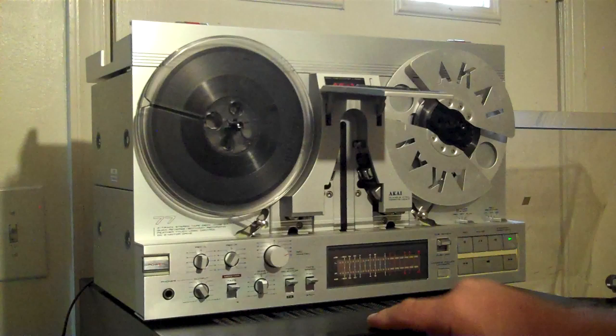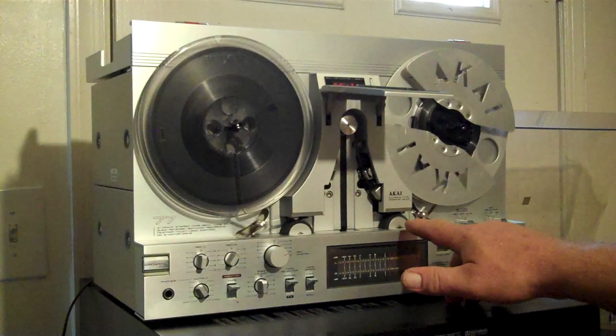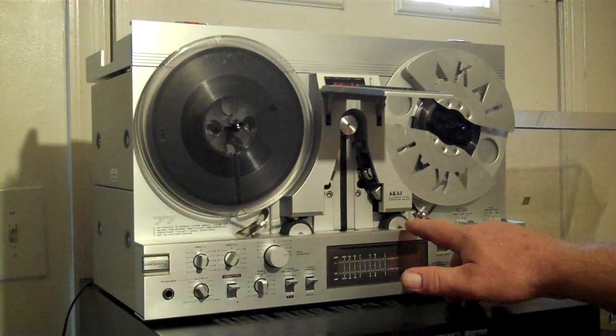Actually, both the capstans are running at the same time. It's just depending on the direction which roller is driving. Anyway, I'm just rambling. I appreciate you looking, I hope you enjoy it. Take care everyone, thanks.